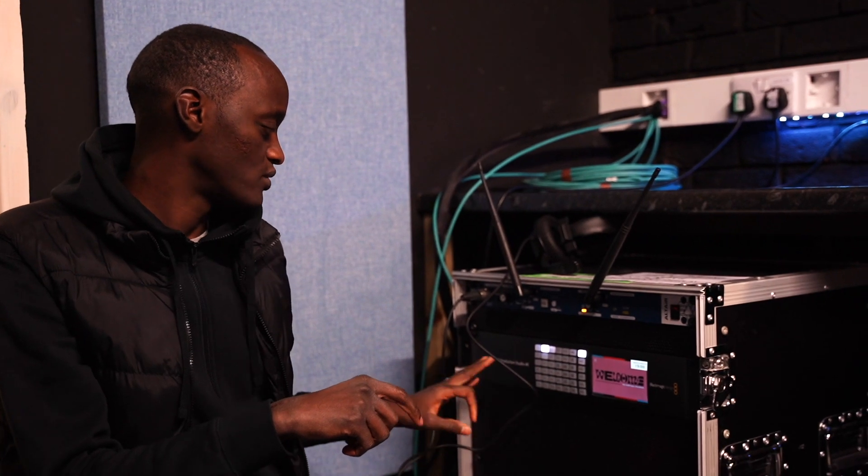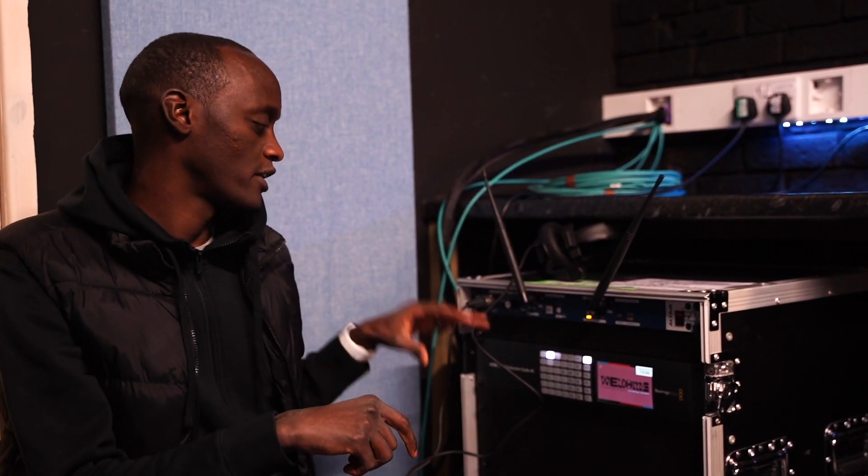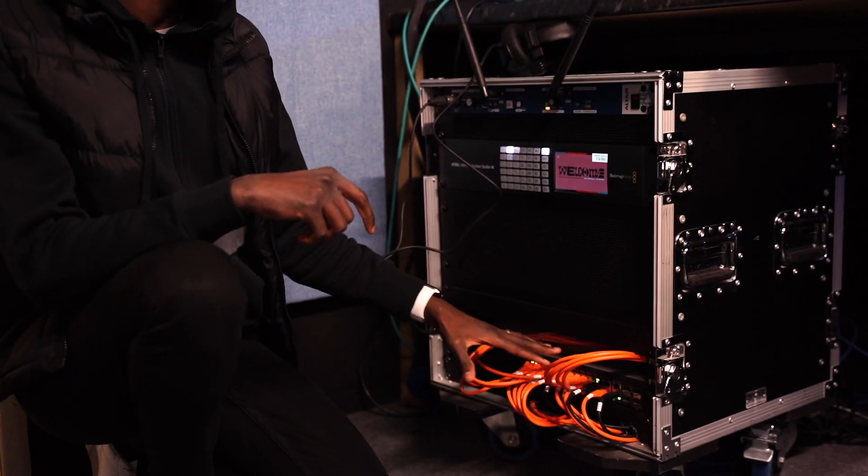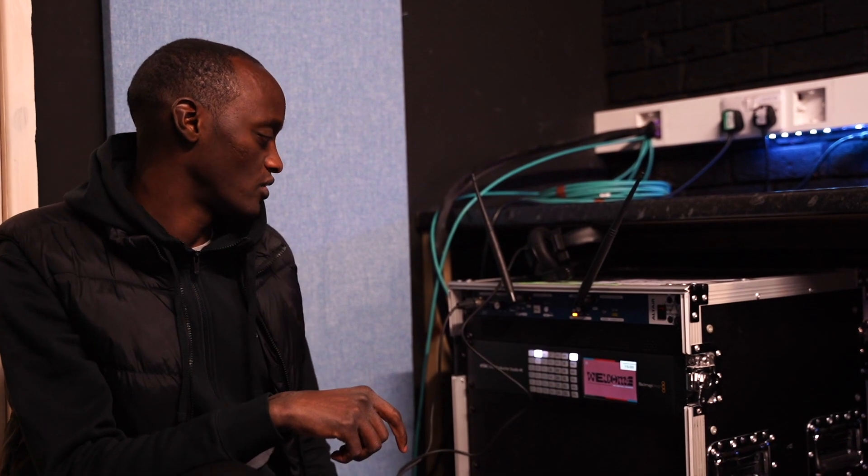Back upstairs in the broadcast room — I wanted to show you the connections coming from downstairs. They all come into this switcher, an ATEM 2ME Production Studio 4K, with all cameras and ProPresenter feeds coming in via SDI. This rack also has the network switch running all Dante network connections for audio. We also have our COM system — an Altair system — with the base station here, four wired headsets and control stations, and three wireless communication points for cameras and directors.